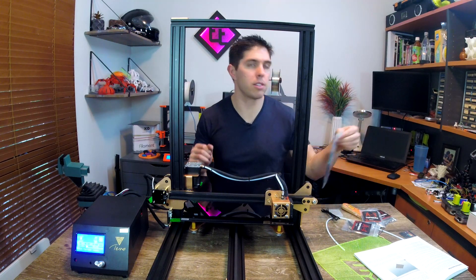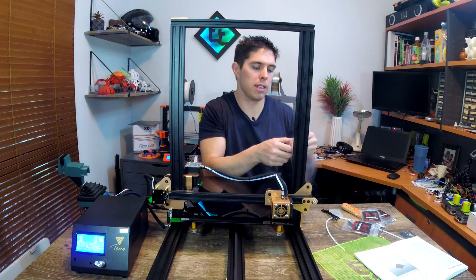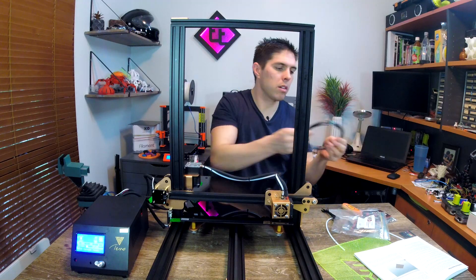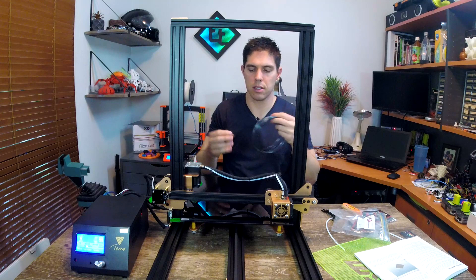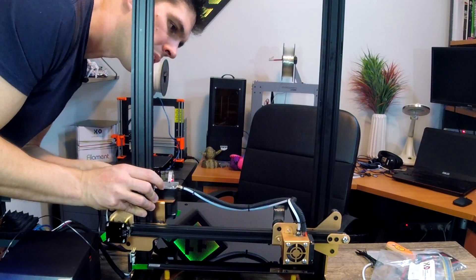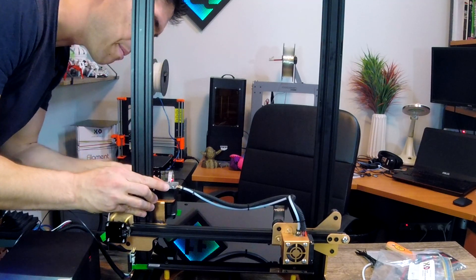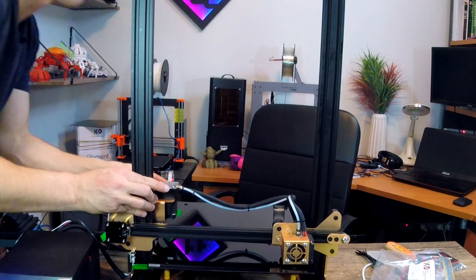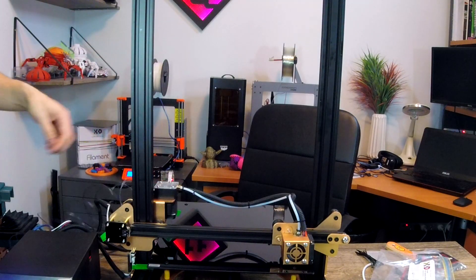There's no spool holder so I'm just going to hang the filament off the top. I've got some X3D sample filament - you get those with every order. We're going to print the TiVo test file from the SD card. This extruder is very nice to use - it's got a really big oversized lever and a dial so you can manually extrude or retract the filament without having to shove it and risk snapping it.